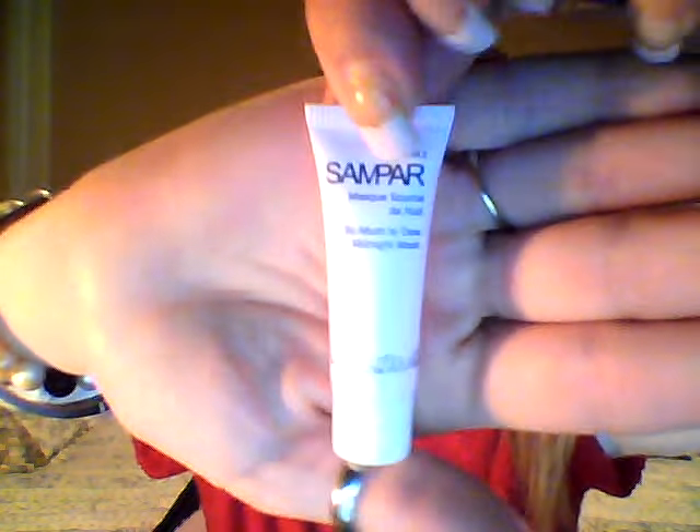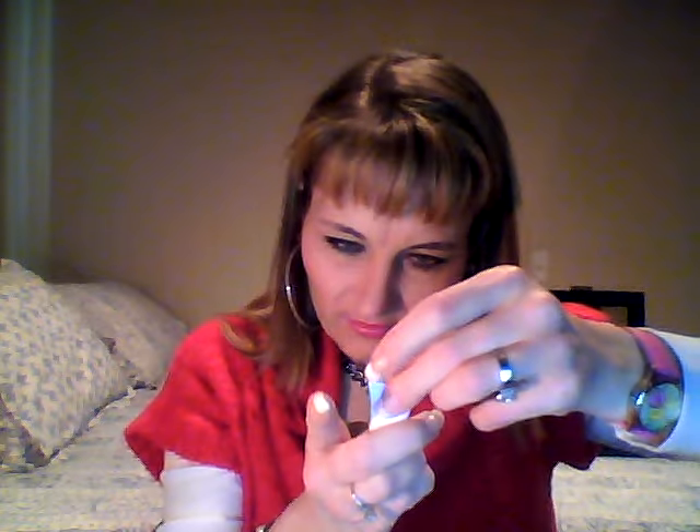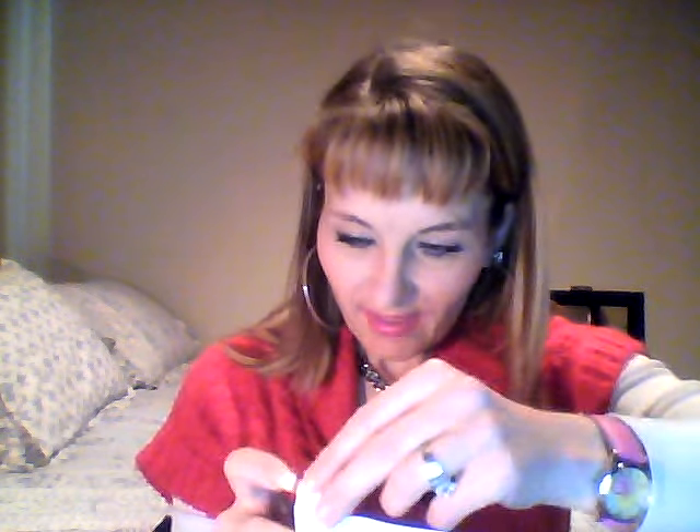This is more like a skin care box. This is called Sampar, and it says 'So Much To Do Midnight Mask' — really cute. It's from Paris, probably very expensive in the original. This is probably a sample size; it's good for 12 months. It's a great way to find really good facial products. Sampar — it's a facial mask, a night mask. Really neat.